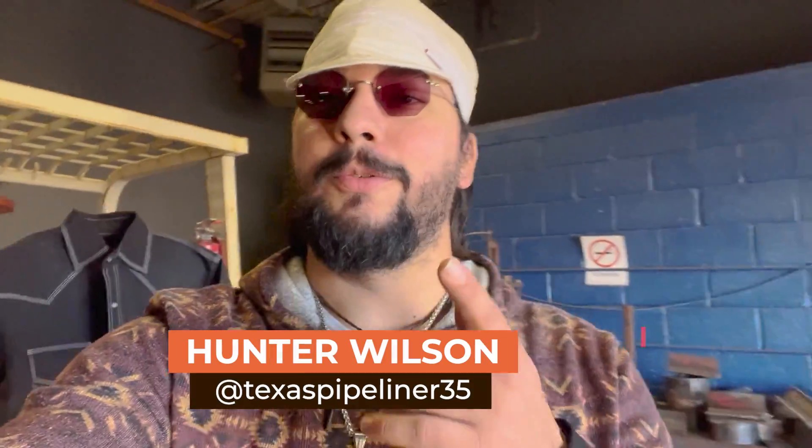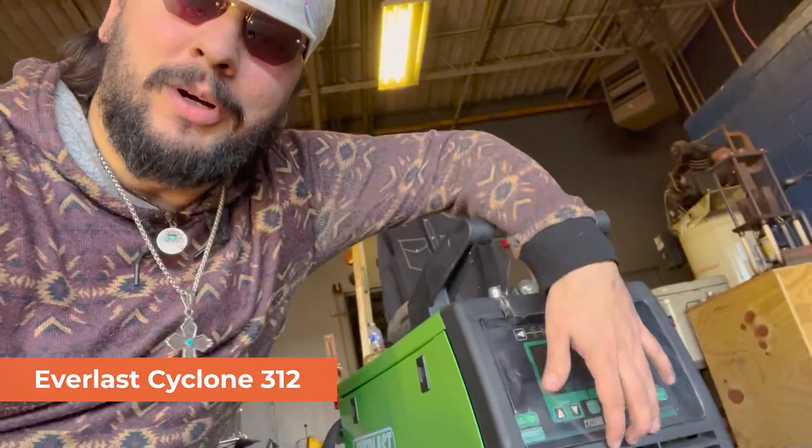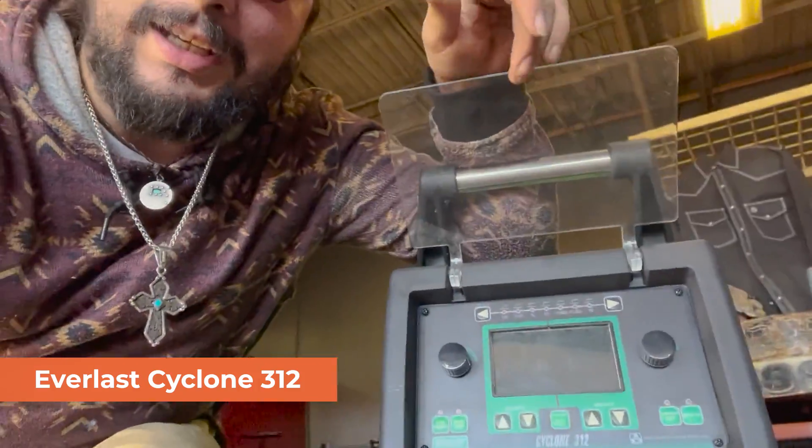Hey guys, it's Hunter Wilson, your favorite host for Weld.com, aka TexasPipeliner35. We got a new machine in the shop, we're going to show it off to y'all, and that's the Cyclone 312. Brand spanking new, this thing is beautiful, this thing is awesome, let's check it out.